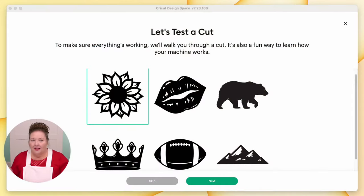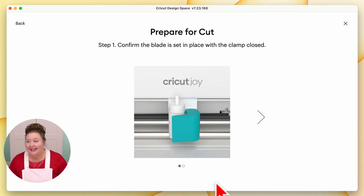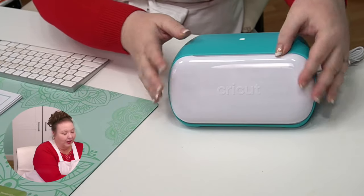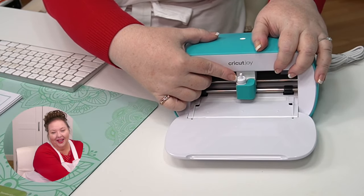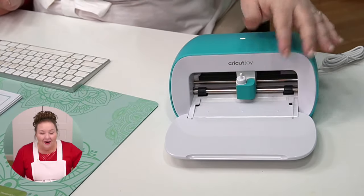We are now ready to do our test cut. Let's go back to Design Space. To make sure everything's working, we're going to walk through a cut. Click or tap Next. Prepare for cut — confirm that the blade is set in place with the clamp closed. Here is our cute little Cricut Joy. It opens just by pulling it down like this. This is the blade. This is the clamp. It should come all ready to go — the blade is in there already. Just make sure your clamp is closed.